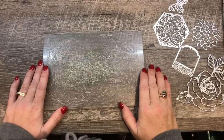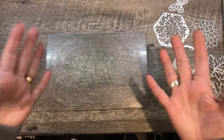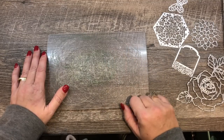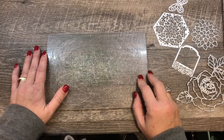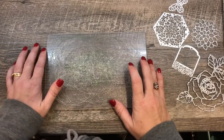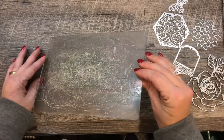Hey everybody, it's Deena Rico with the Creativity Cave and welcome to another edition of Friday Quickie Techniques and Tips. I know I've gotten away from this series, but I'm really excited to bring it back and I have a fantastic tip for you this week that I think you are going to love.